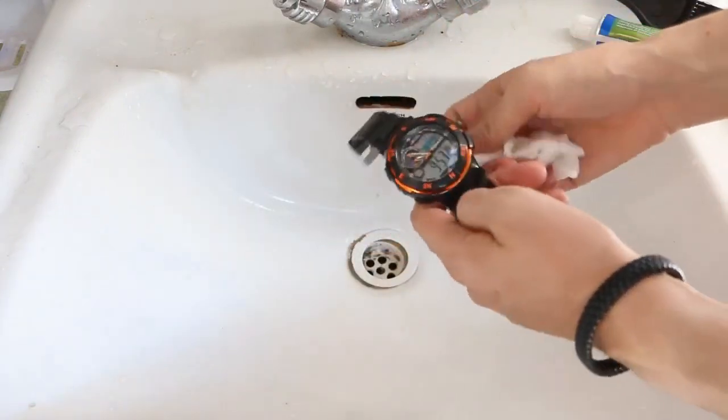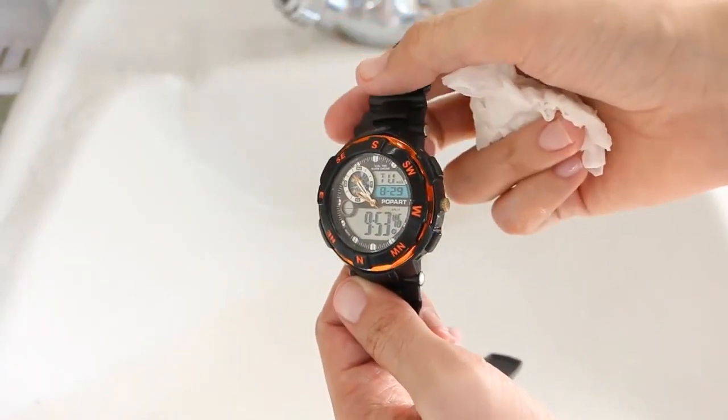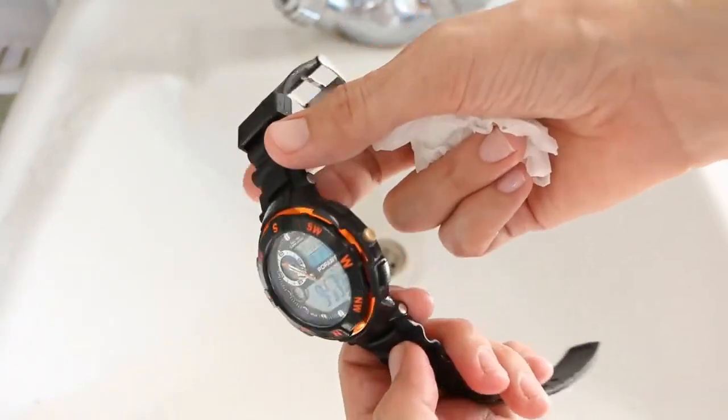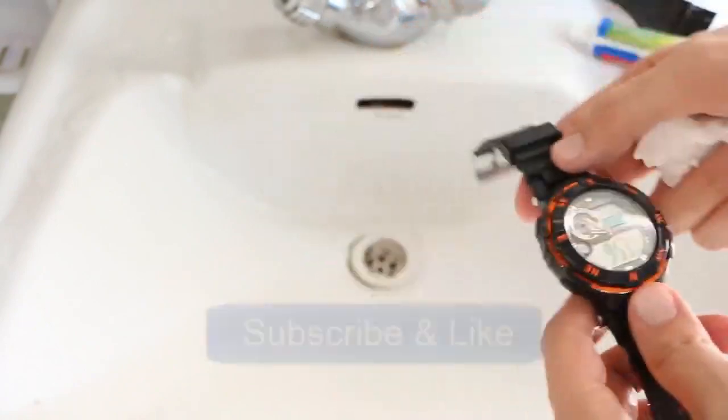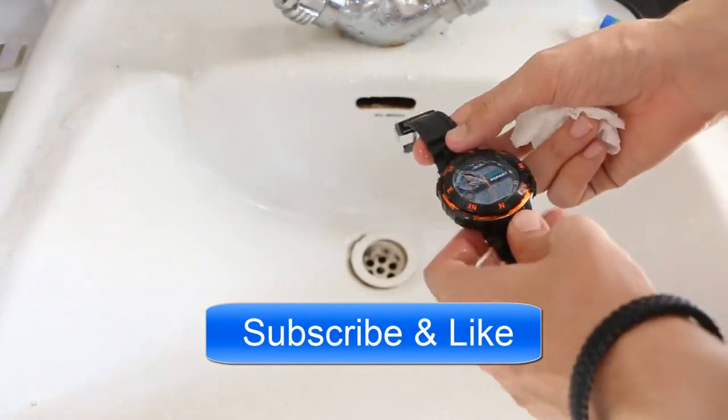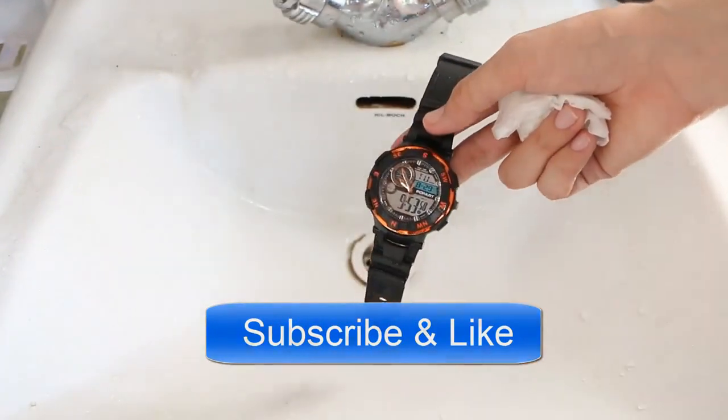And that was simple. Now you can see shine on my watch — that's superb! And that's it. Thank you guys for watching. If you have any questions please feel free to ask, and don't forget to subscribe.